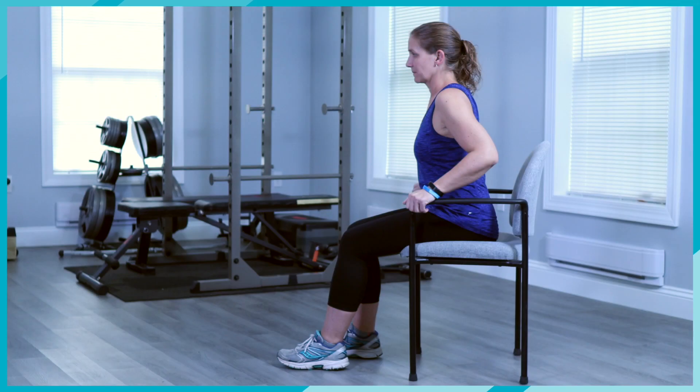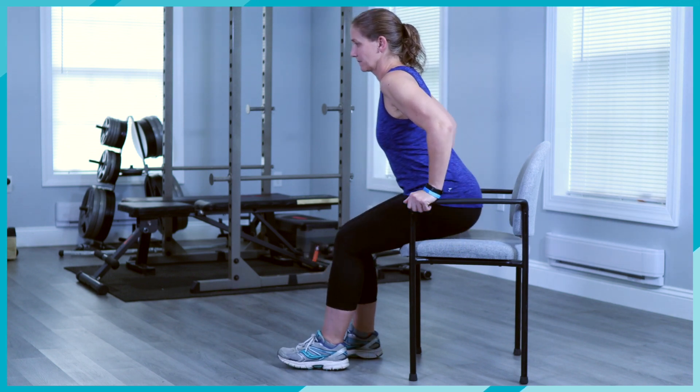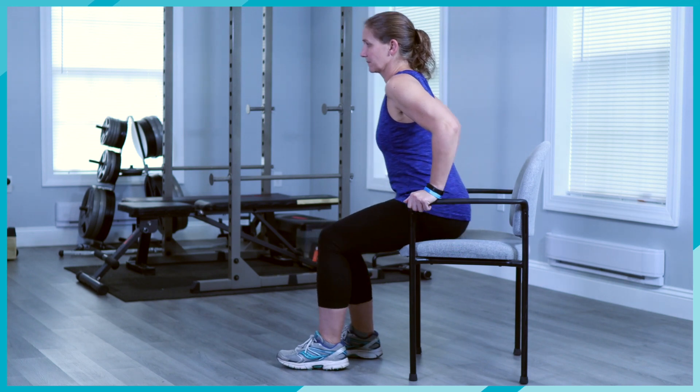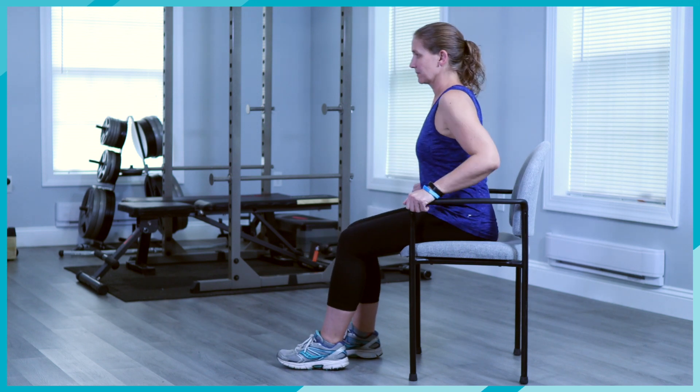Option 2: Sit as far back in a chair as you can while allowing your foot to still be flat on the floor. Keep your foot on the floor, but scoot yourself forward in the chair to produce a stretch in the knee. Hold for a second or two — think pressure on, pressure off. Then return back to your starting position.